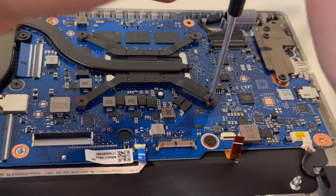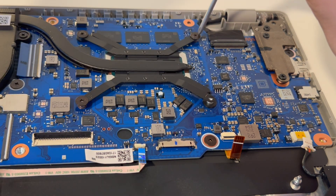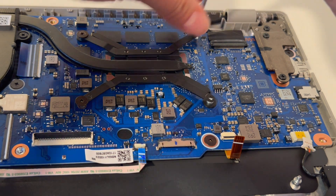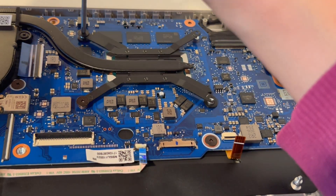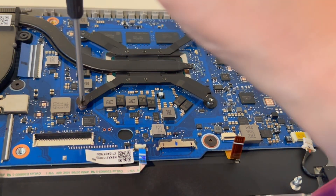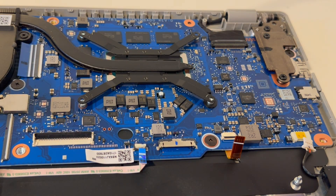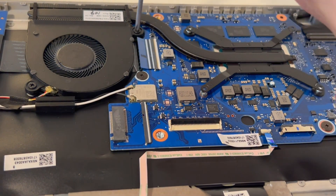Next I'm removing the screws from the heat sink. One important thing to keep in mind: the heat sink bends incredibly easily. We're going to be careful taking it off, because once you bend or kink it, it won't cool the computer as well as before. Also, it can sometimes get stuck with the thermal paste, which can cause some problems.